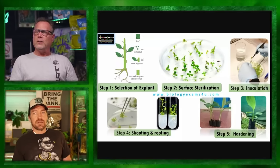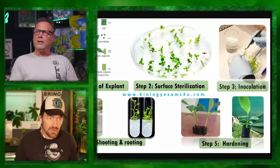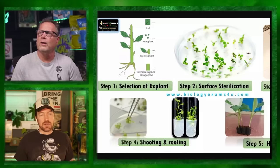What inspired this was a video - you're taking a node segment. I believe you want a leaflet with it, then put it in agar, which is your nutrient solution after it's sterilized. Step three is inoculation - that's where you're putting them in your agar, and then shooting and rooting, which takes longer than conventional cloning. And then hardening off.